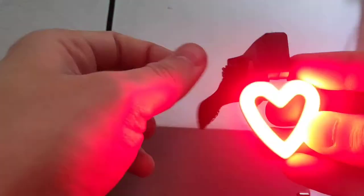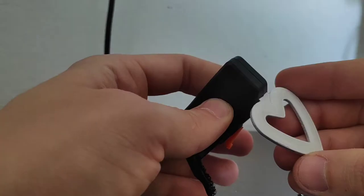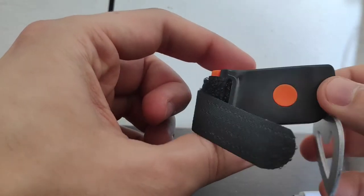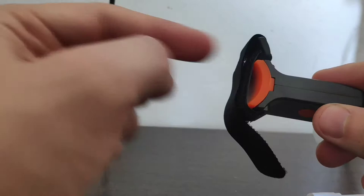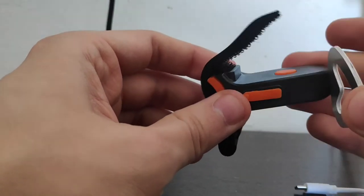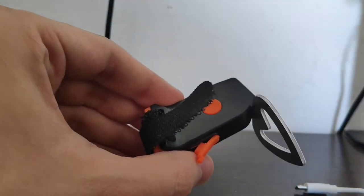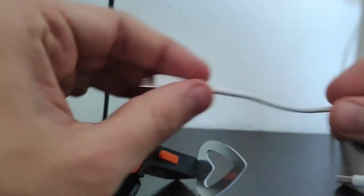It has a 250 mAh battery and it's very well built. It has sturdy plastic, one button operation, this rubber, this fastener, and it's very well built. Like see, this is very firm.